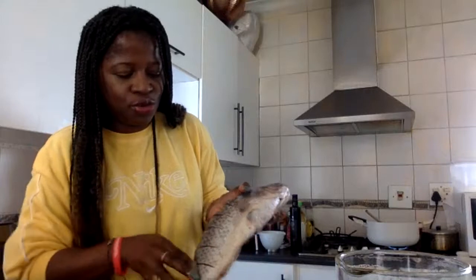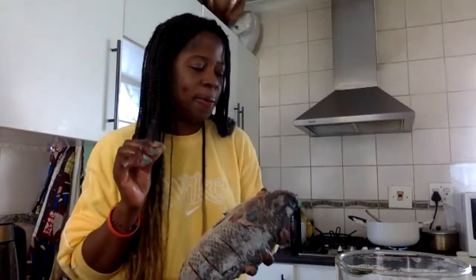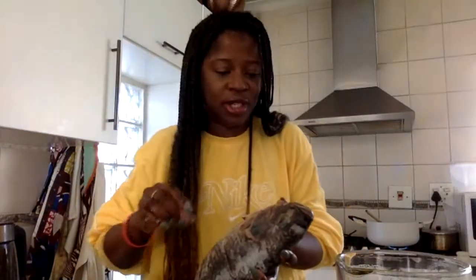Je fais entrer toutes les épices à l'intérieur et à la fin je peux juste rajouter un peu de jus de citron. Pour aujourd'hui je vais le mettre au four, mais ça peut partir au macala, en barbecue, ou aussi à l'huile — ça va aussi.